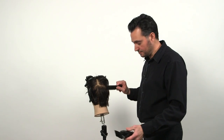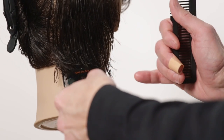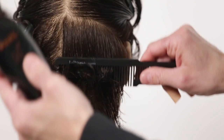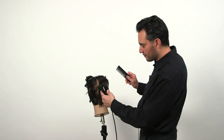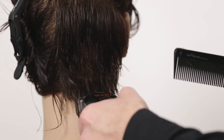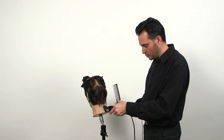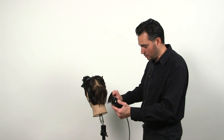We're going to start with the nape area. You start at the bottom, and you work your way up slightly. Do not follow the head shape. Pull away from the head as you're moving up. So start at the bottom and you pull away from the head. Take your time — don't rush through it, because it may take a few times to go through to cut all the hair.